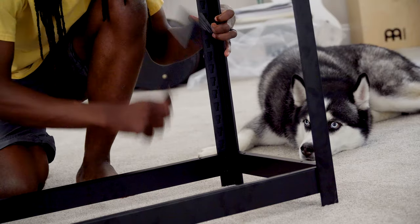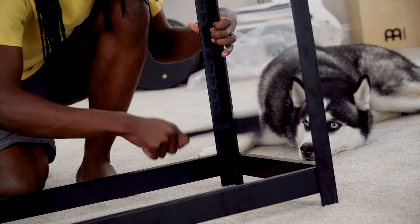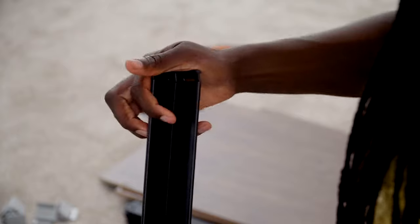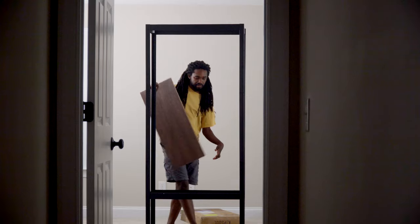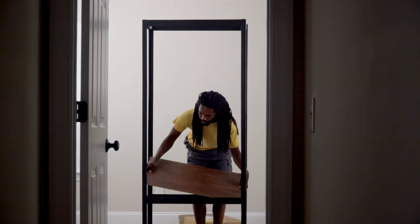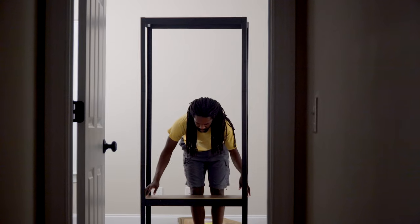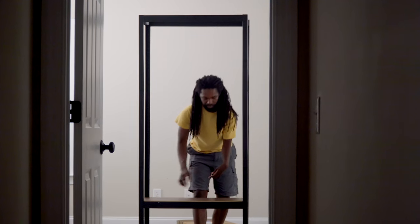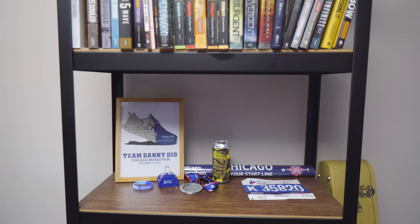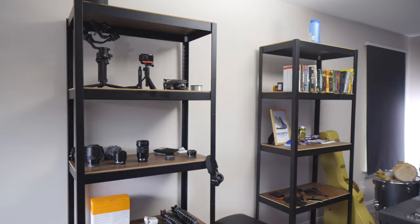I think one of the biggest pros is how easy they were to assemble. It was so easy you could probably assemble this within 30 minutes, as long as you didn't run into any trouble or weren't like me setting up a camera for a lot of different shots. I think with easy instructions and not having to fear that you're building something out of IKEA, it makes people want to buy something like this. It's very easy to assemble and reorganize if you need to. Having some kind of modular system is beneficial to most people, especially to the type of person that is constantly changing their layout.